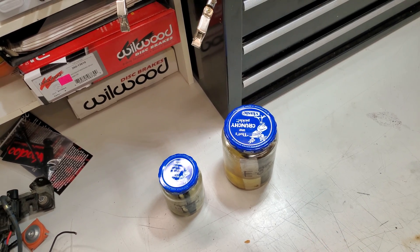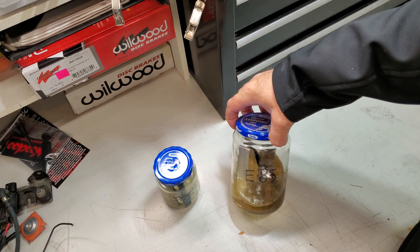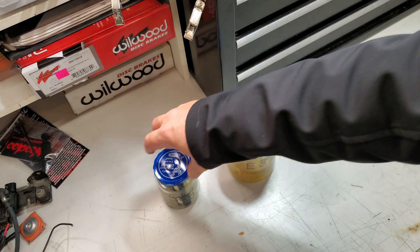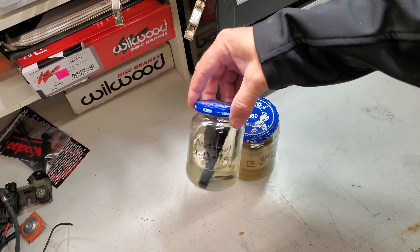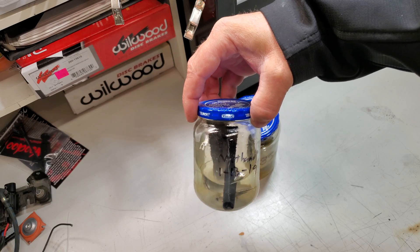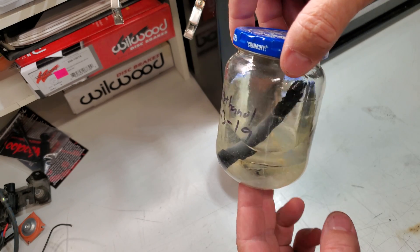Hey, what is going on everybody? Everyone's been asking about this, so I figured it was time to give an update on both the really long soak of aluminum, steel, and rubber into the E85, as well as the methanol. Today is actually January 2nd, 2020. We are just shy of a year, but I've been leaving a couple people hanging for a few months, so I thought I would break this out.